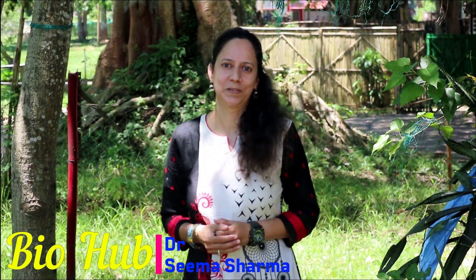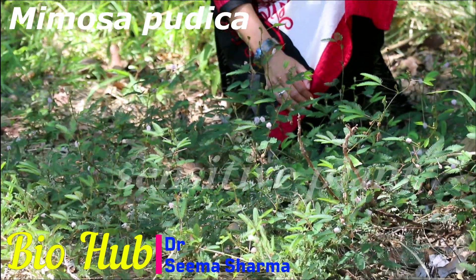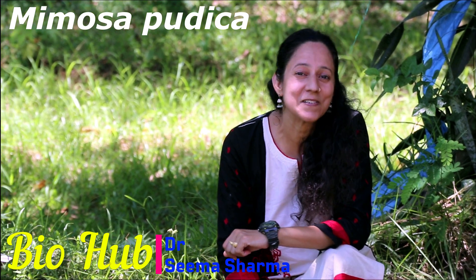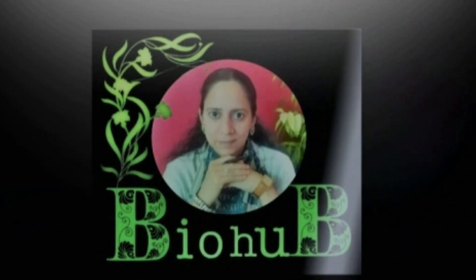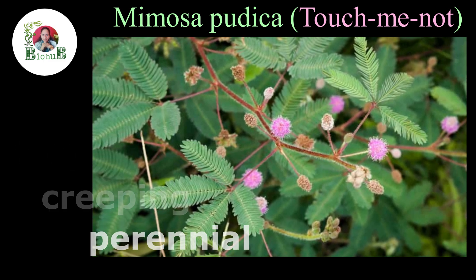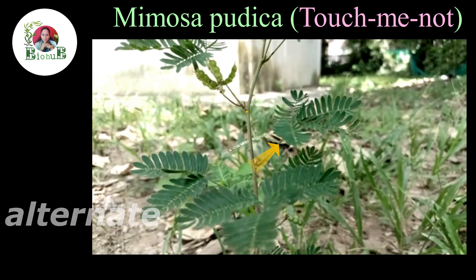This creeping herb growing here is Mimosa pudica. It is also known as the touch-me-not plant, sleep plant, humble plant, and many other names. In this video you are going to know why its leaves go off to sleep when touched and how it shows rapid plant movement. Mimosa pudica is a tropical creeping perennial herb of the pea family. Its inflorescence is made up of pink to purple colored numerous small flowers arranged in the form of a globose head, and its leaves are alternate and bipinnately compound.